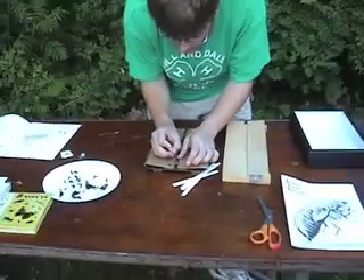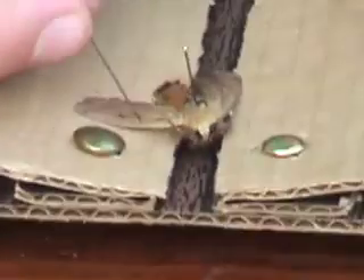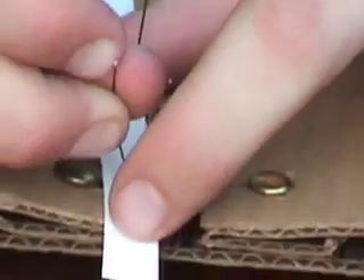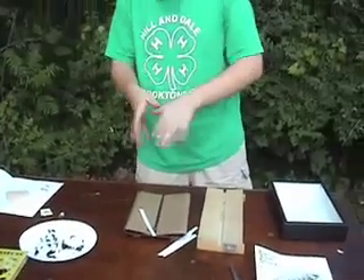Now that the abdomen is secured so it's not wiggling, just start getting those wings out a little bit. You want some sort of paper strips made ahead of time to hold the wings in place — just slip them over and pin them through the cardboard, not through the wing. When you're done with both sides, leave the moth or butterfly to sit for about three or four days so it can harden.